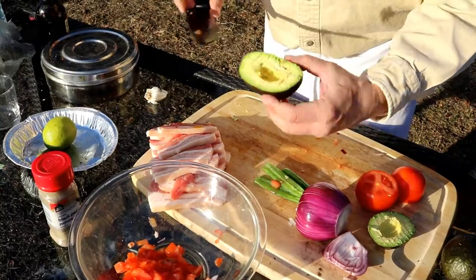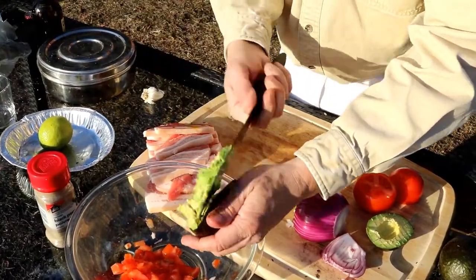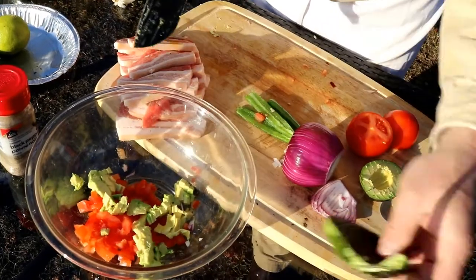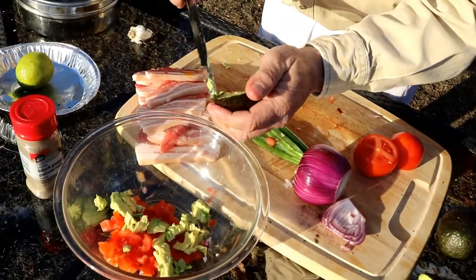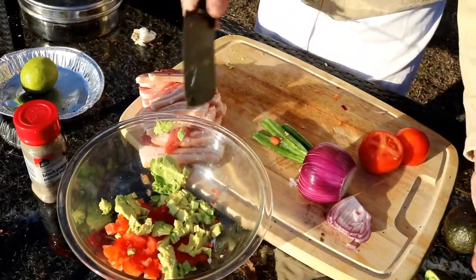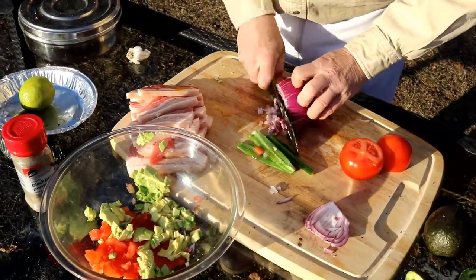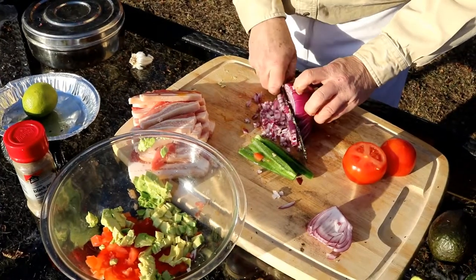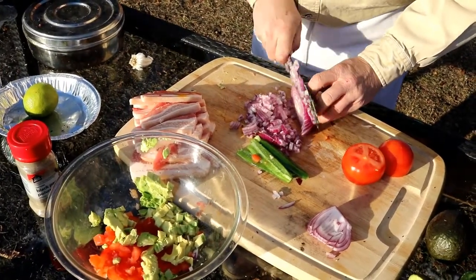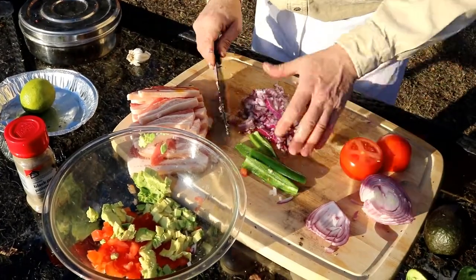You don't want to overpower the taste of the meat or the flavor profile at all. This will sit for a while and it'll almost partially cook in the lime juice. And we're going to also have some cilantro in there too.